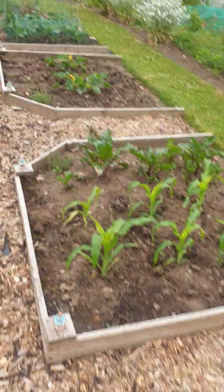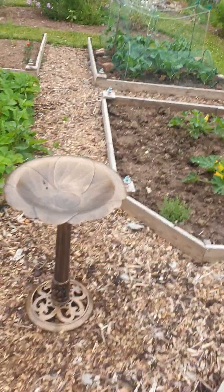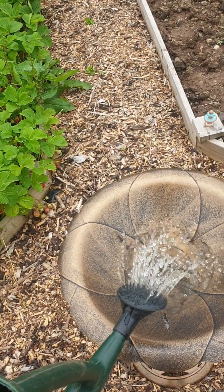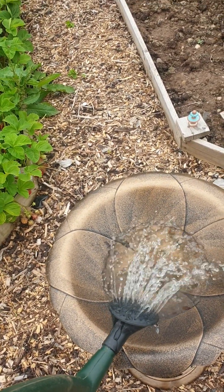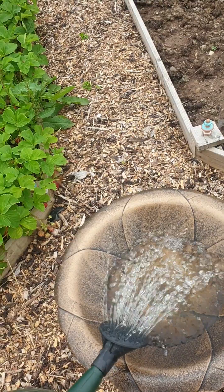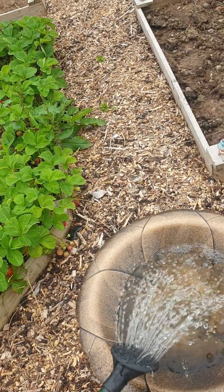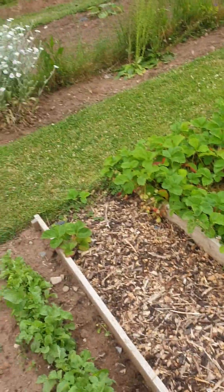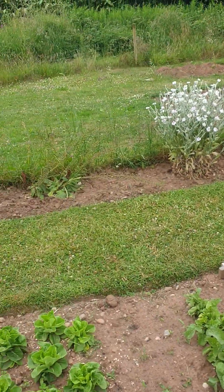Let's just water the bird bath - there we go. A little bit of water there for them. How long it'll last, I don't know.